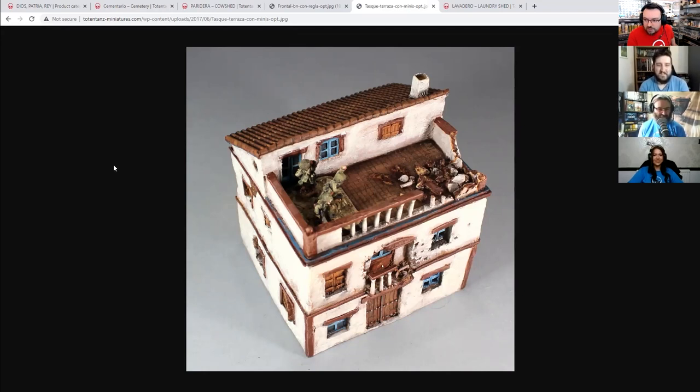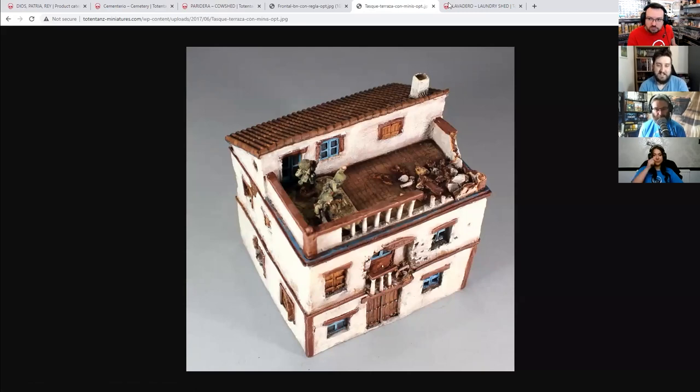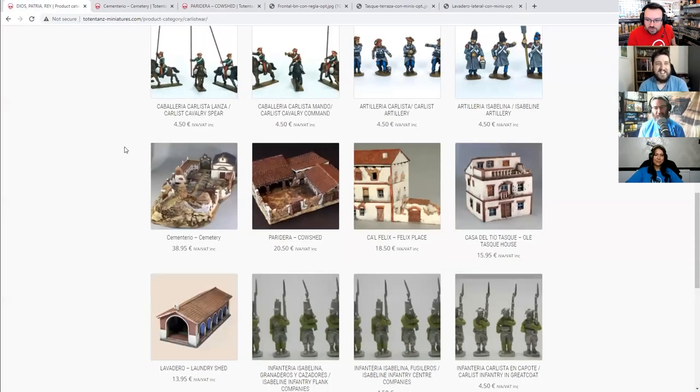They've painted what looks like a picnic print on his trousers and it's 15mm. There's no shame on this site — show your wares, people. They have a little bit of modern as well: just a couple of squads and some vehicles if you're planning on doing your Third World War or that sort of thing. And a fierce amount of AMX, which I think are the French vehicles.